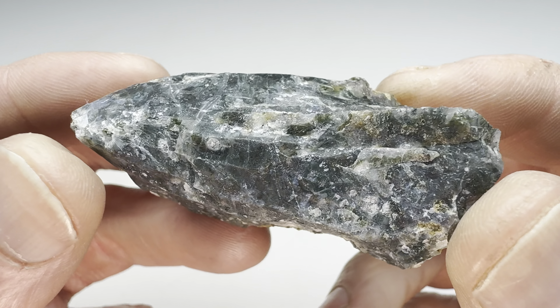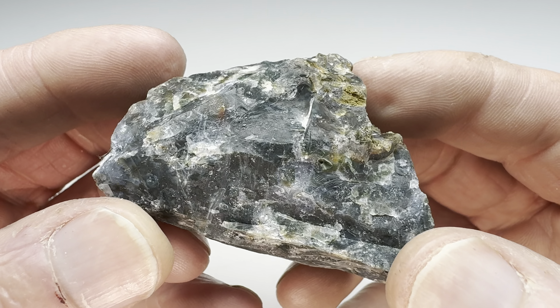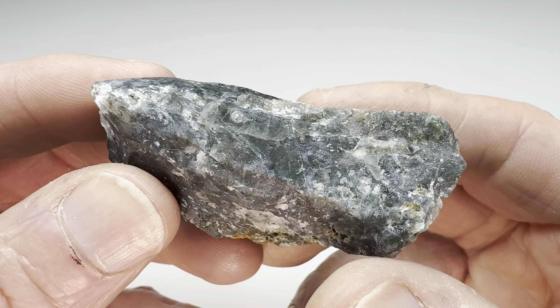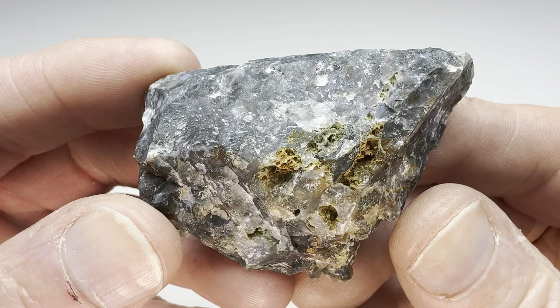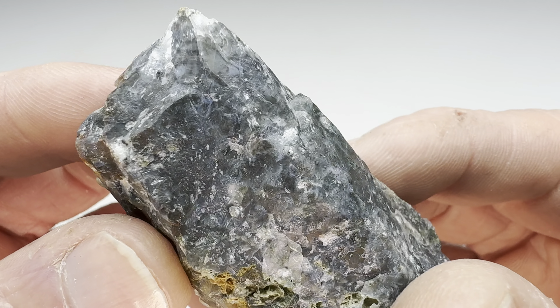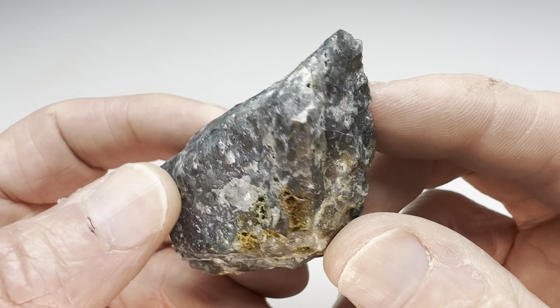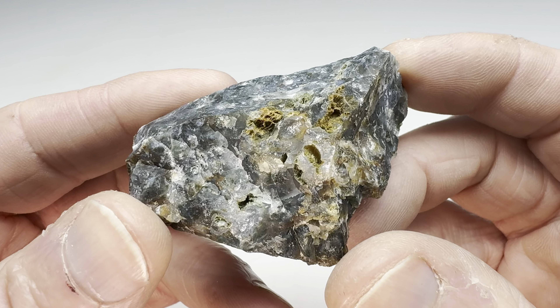Well hello again fellow rock tumblers - check this out. What do you think this is? Well, this is a wave agate. I bought this at my local rock shop in Austin. Had it laying around the shop, thought let's find out how well this wave agate will tumble and polish. Looks kind of interesting, looks agony to me, has a nice color to it.